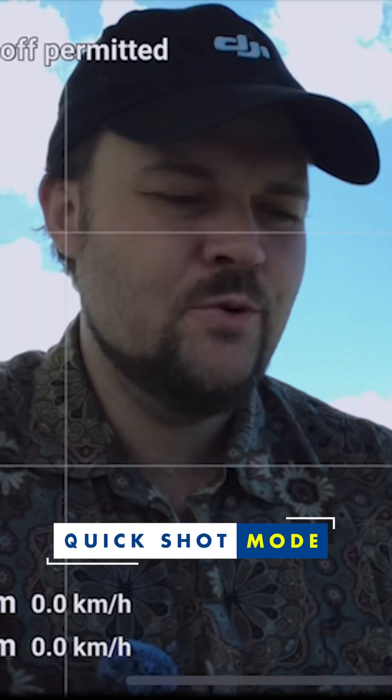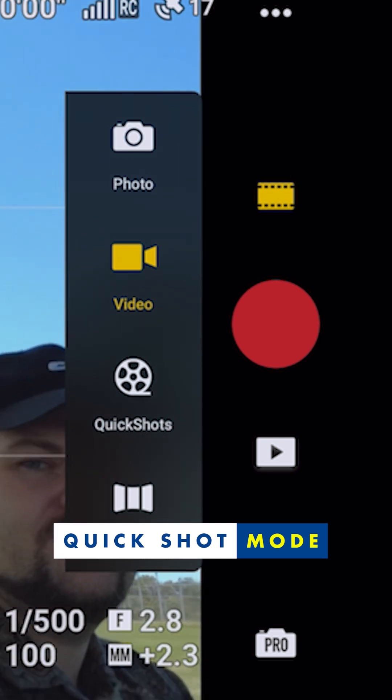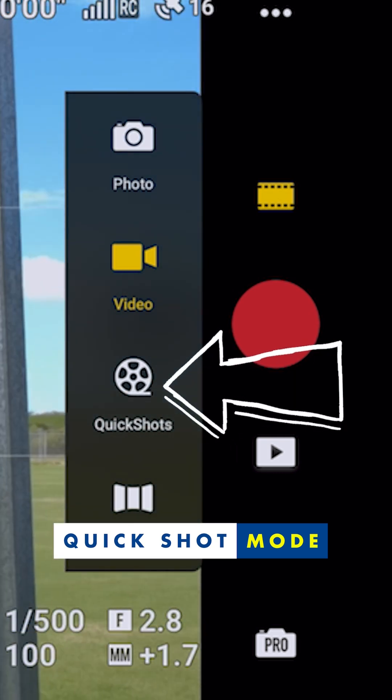This is the quick shot mode. The way you access it is tap just above the record button to bring up the photo, video, quick shots, and pano options. You can see if I tap on quick shot, it won't enable it unless I launch the drone.